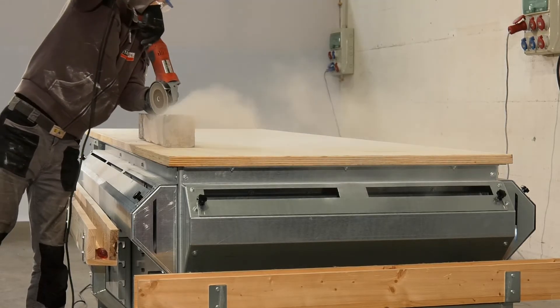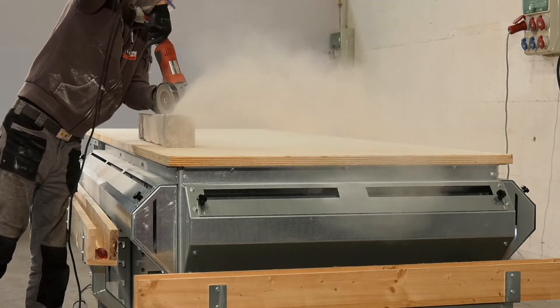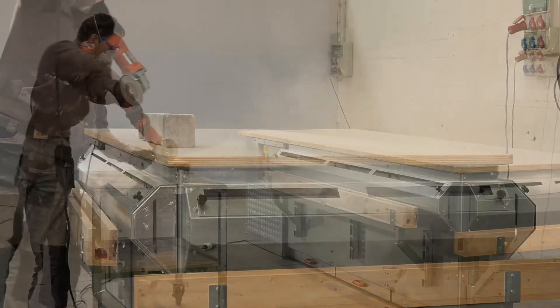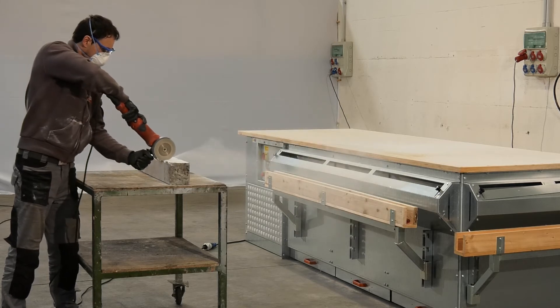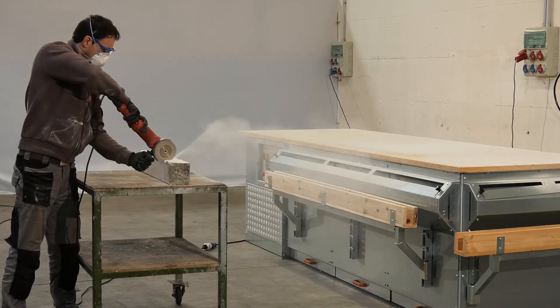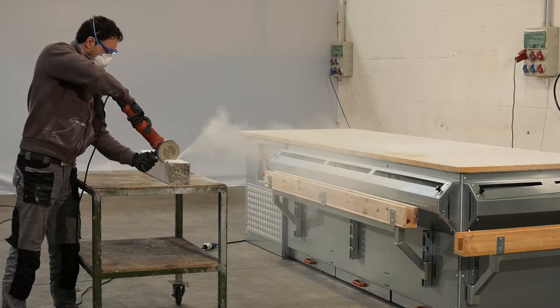The extraction system consists of quiet, high-power fans that generate extremely efficient suction, even when work is done at a distance from the bench. Its filters ensure that filtering performance is up to 99% efficient.